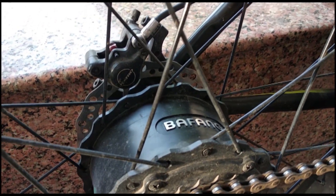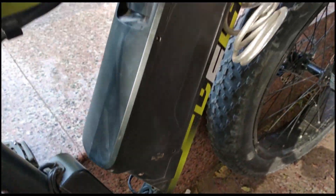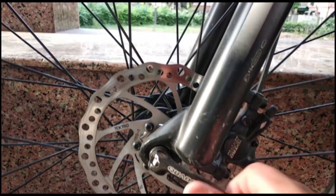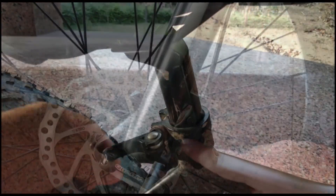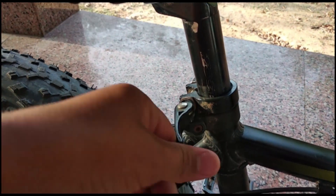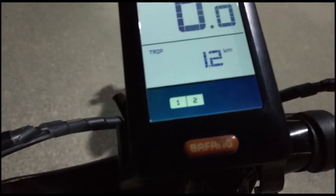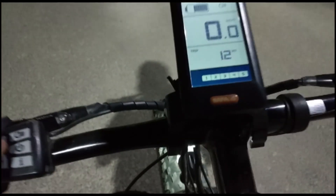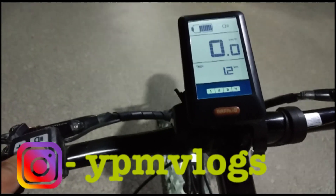Let's talk about the bicycle hub. In the bicycle you have a Quanto company hub, and there is also a Befang company motor. The front tire has a quick release system, as does the seat post. There is a speedometer and a remote control with plus or light control and battery-on indicator.